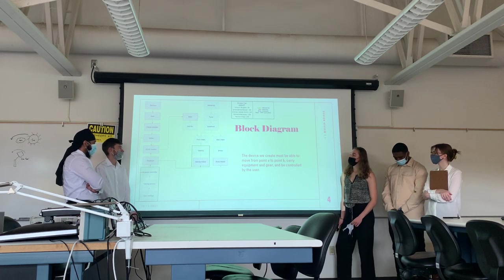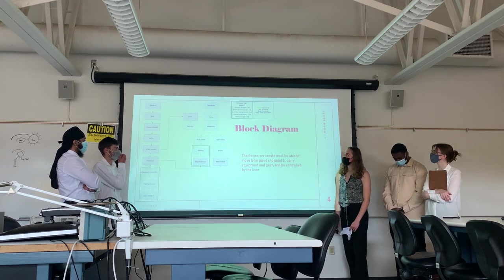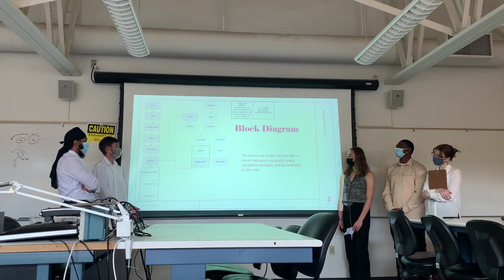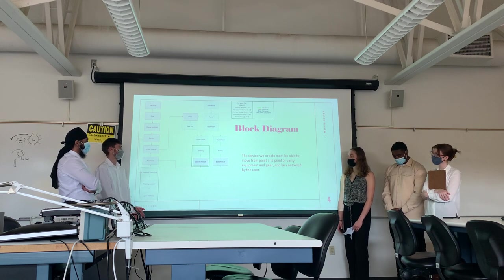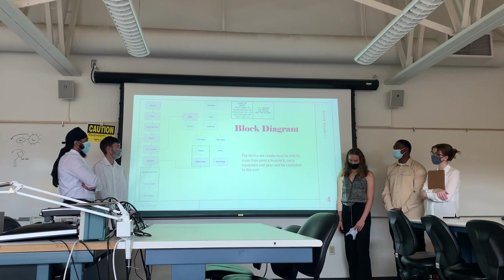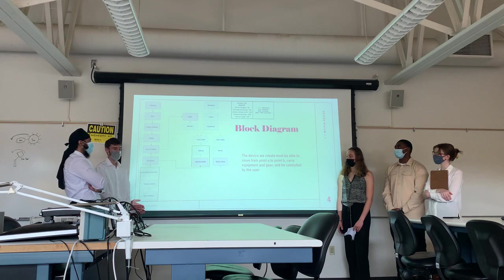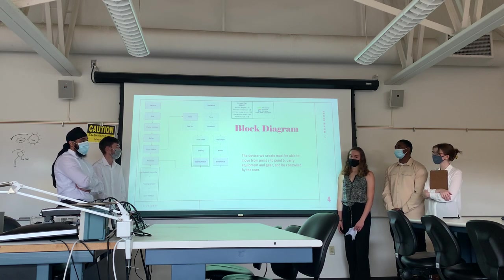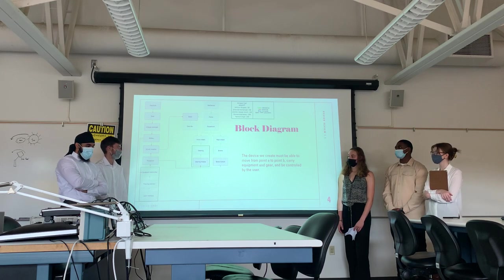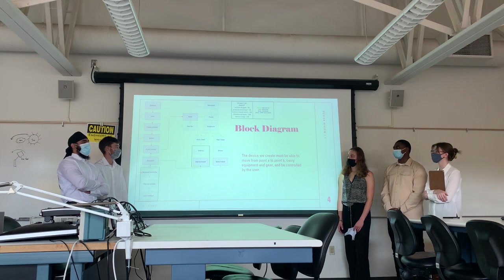On the mechanical side of the block diagram, we start with our brain — the microcontroller — connected through the drive system and motor. The motor transfers power through the gearbox, which transfers power through the rear axle and the front axle. The sensors will also be connected directly to the brain through the drive system. Additionally, we have the suspension connected directly to the drive axles.